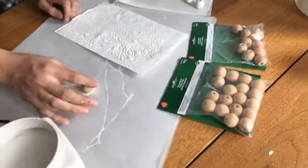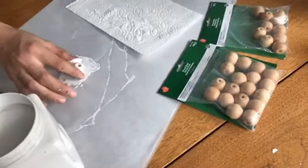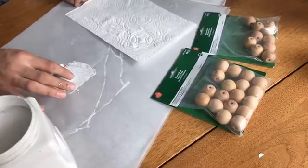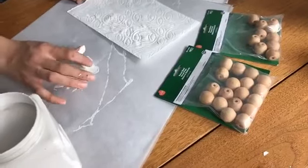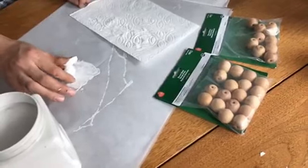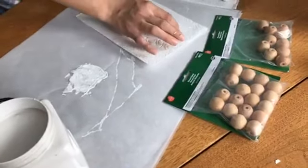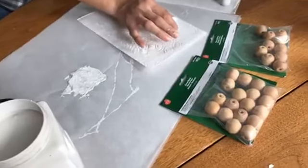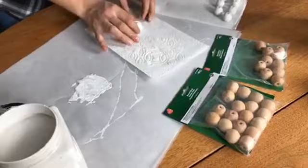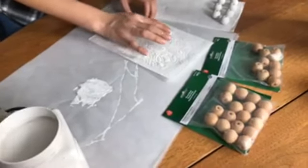You can get a bag of 50 for around $8.99 on Amazon, and this little bag of 16 was about $3.99 at my local craft store — so not cheap at the local craft store, but it's a fun project. Thanks for watching and we'll come back with another fun little DIY here next week.